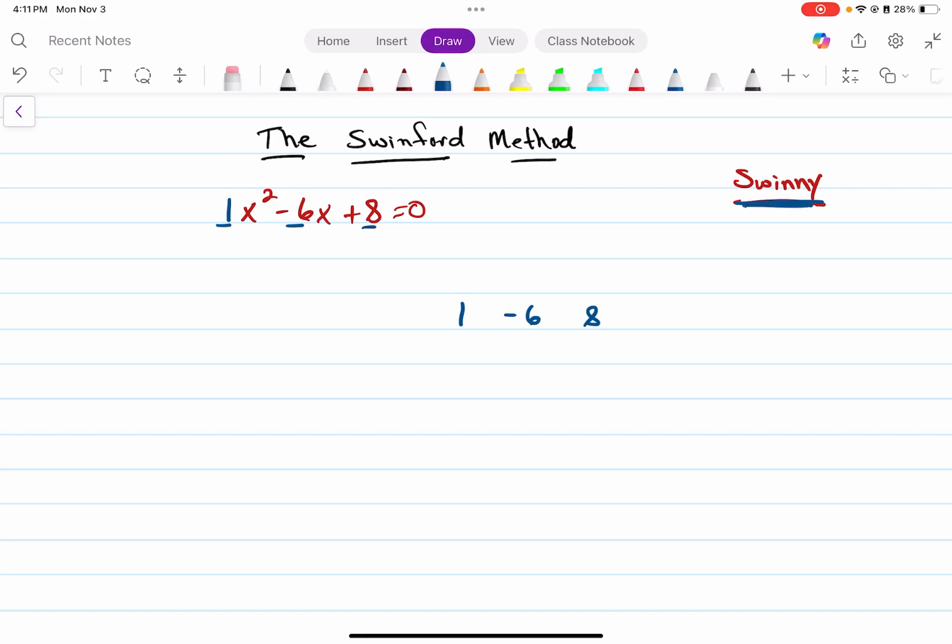I'll show you Swinney here in just a second. To create Swinney's left leg and right leg, I'm going to take this middle term, take the opposite of it and half it. I'm going to multiply that number times itself and get positive nine. To form Swinney's arms, I multiply these two numbers together — one times eight — and that gives me eight, and that forms his head. From there we can go straight to our answer for this quadratic.